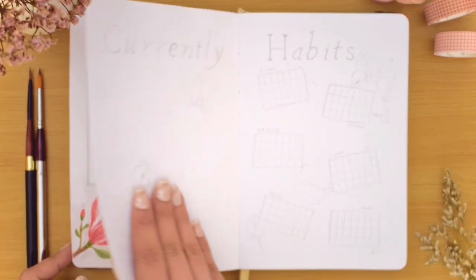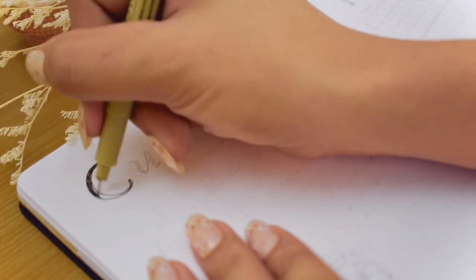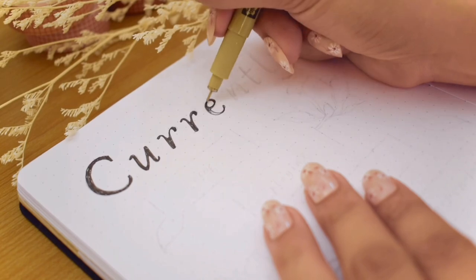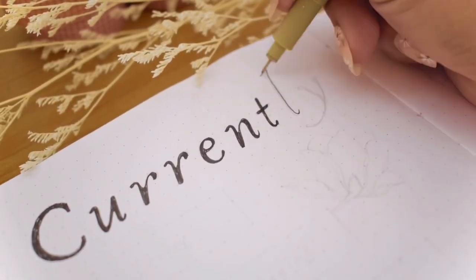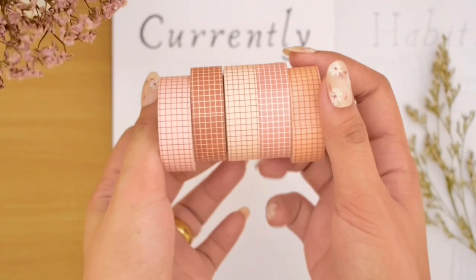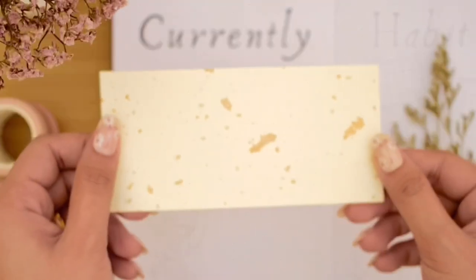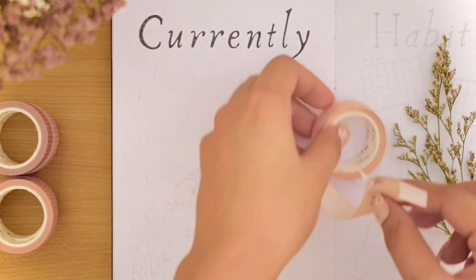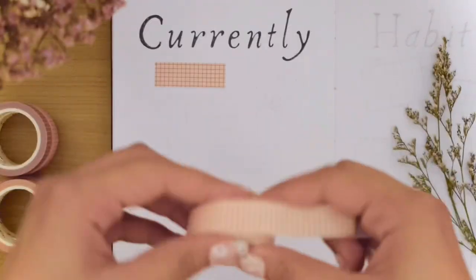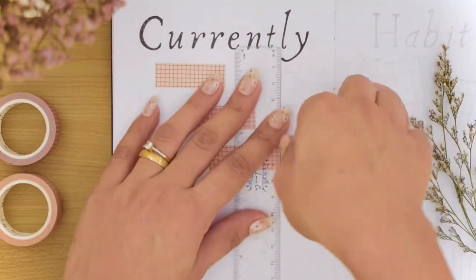Next let's move on to a new collection I wanted to include in this setup called the 'currently list.' This inspiring page is by Ashley of Real Paper Pages on Instagram. It's a place to have a quick overview of what is currently going on in our lives. I'll be using some savory pastel grid washi tapes from the Washi Tape Shop — the colors are perfect for this theme — along with a handmade paper with gold foil details. These washi tapes have paper backing like stickers, and a great way to keep the tape intact is to expose a bit of the adhesive at the back so it's easier to peel next time.